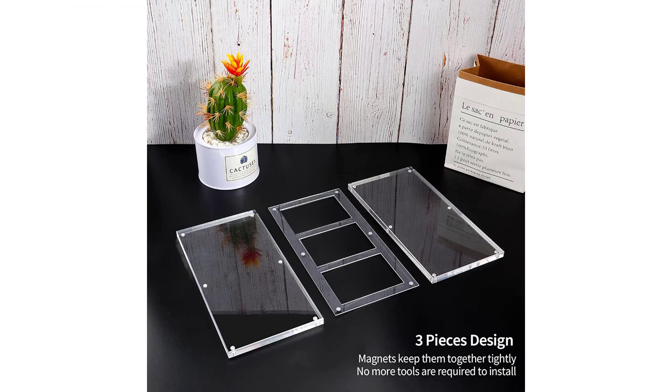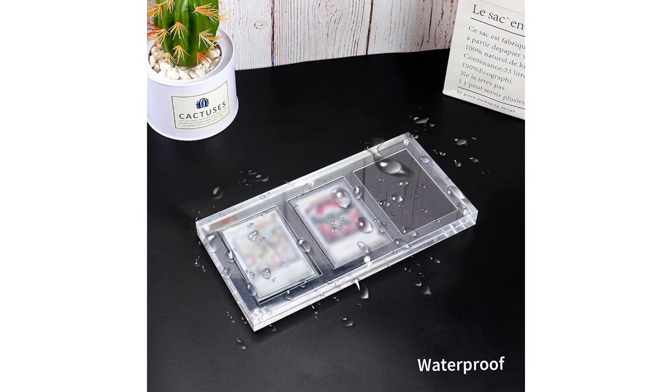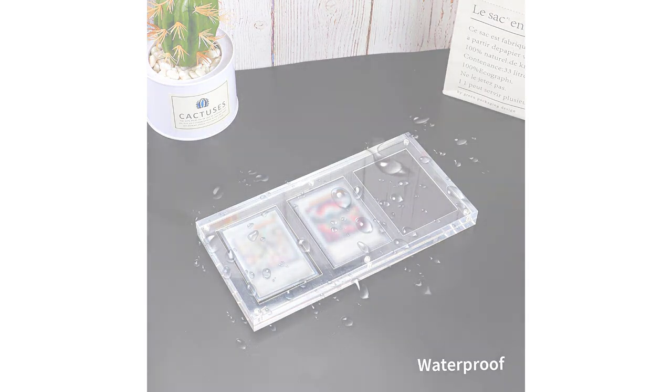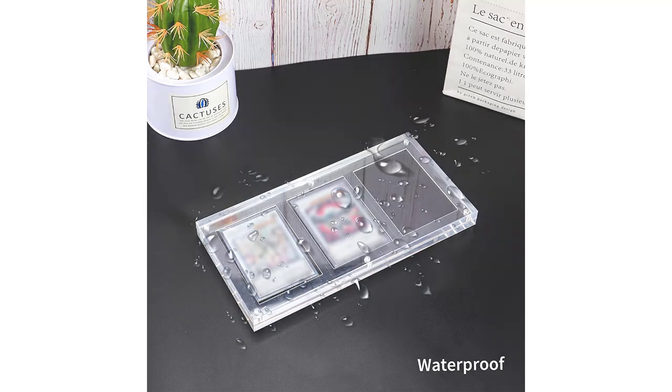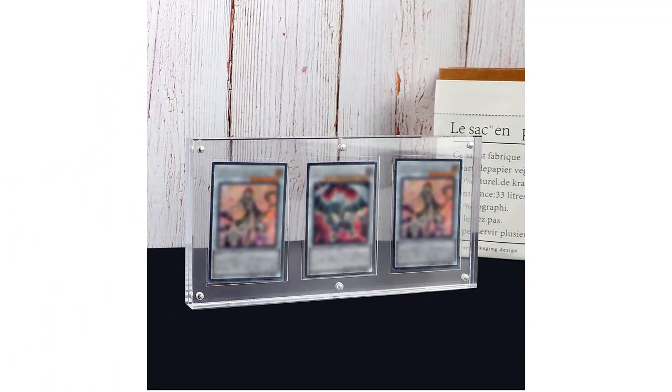35PT universal size card frame: 24 x 24.2 cm, 9.5 x 9.5 x 0.8 inches. Internal card slot size: 63 x 91 mm, approximately 2.4 x 3.54 x 0.04 inches. Suitable for most game trading cards, comic cards, football cards, baseball cards, basketball cards, and hockey cards.